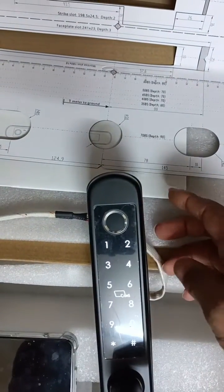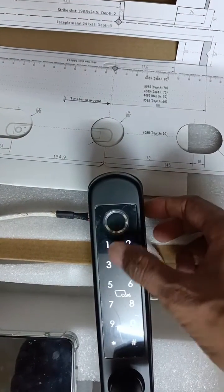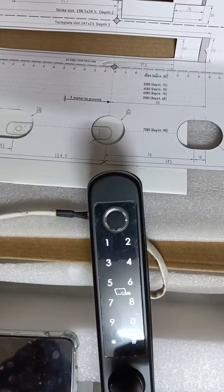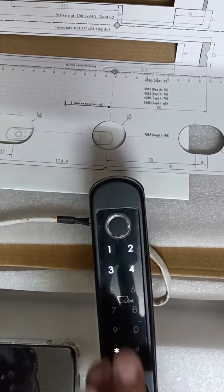Enter one three five two four six hash, again one three five two four six hash to confirm. Now go back, go back.